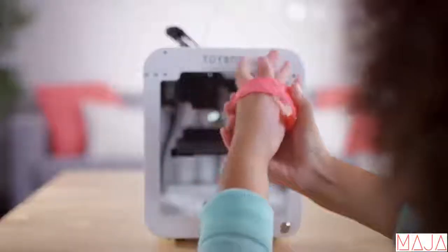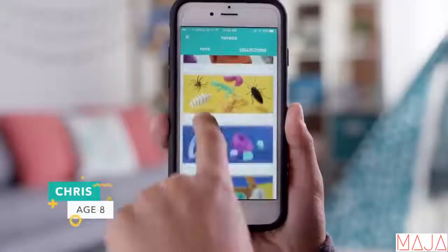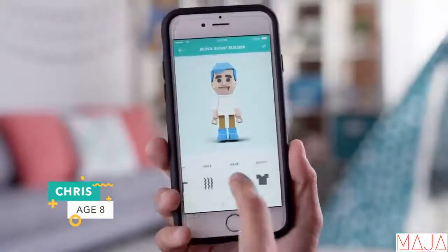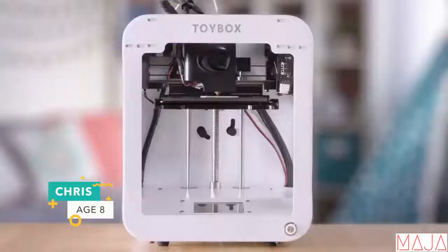Toybox — a kid-friendly, easy-to-use 3D printer. Browse through the ever-expanding Toybox library filled with hundreds of creatures and contraptions. Customize the toys to expand your already impressive collection for a more immersive playtime experience.